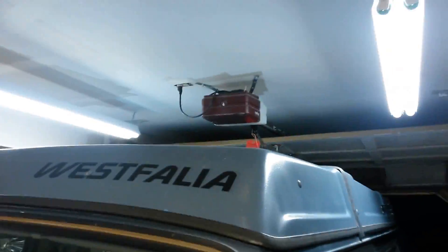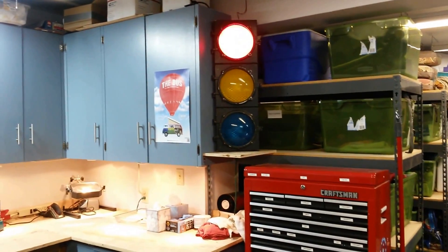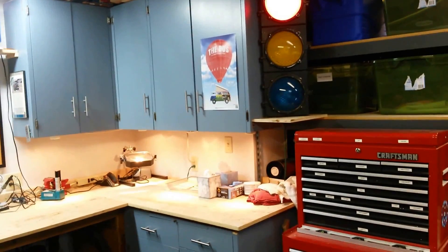So the next part of the project: I've got an automatic garage door opener, and I'm going to put the power for the stoplight into the light of the garage door opener. So when I open up the garage door the inside light for the garage door opener comes on, which powers the stoplight — which would be green.